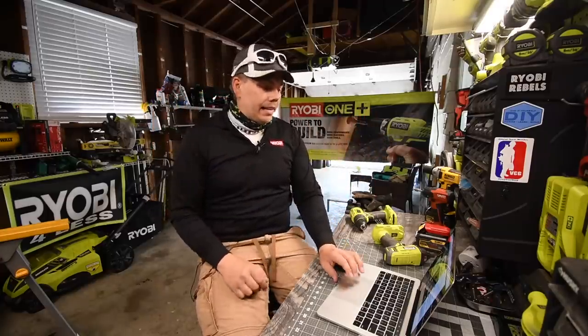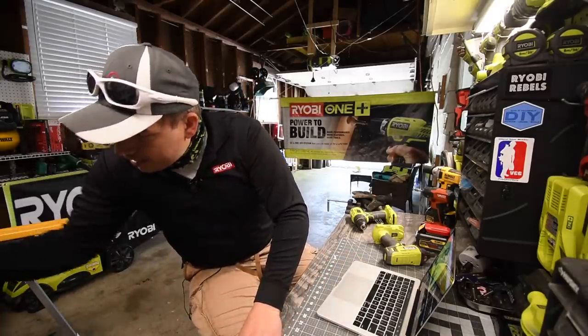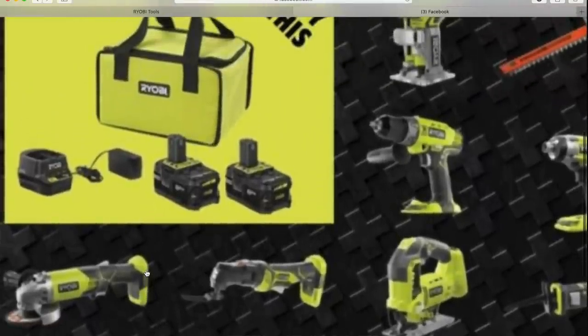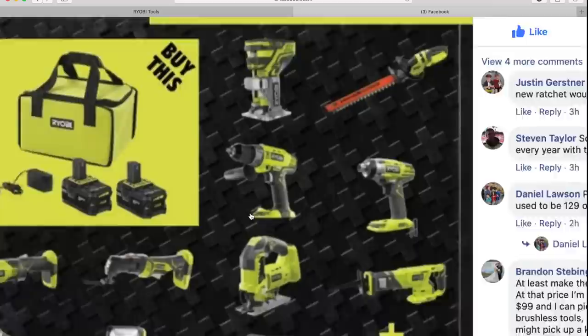What I understand is happening for RYOBI Days is they are going to have two 4-amp-hour black batteries, model number P197, in a battery kit for $80, and then you get a free tool with it. Among the options are these tools so far — they will probably mark down some tools up to around $80 in value and there will be more options to select from. RYOBI Days was not canceled — thank God. It is going to happen at the beginning of June. So there you go — that is the beginning of what it's going to be. Thanks to Ryan for posting this so we can see what's up there.